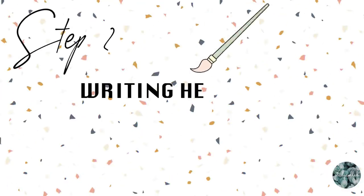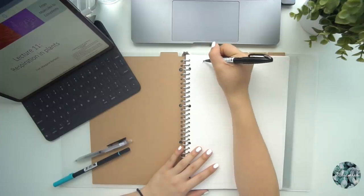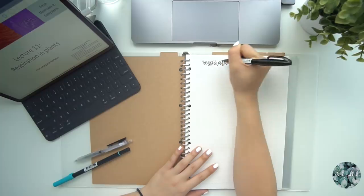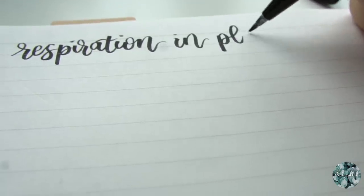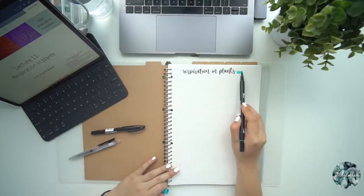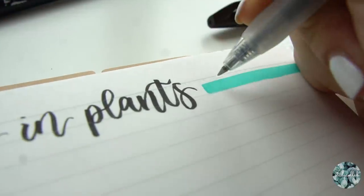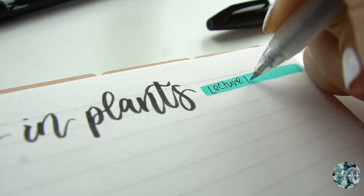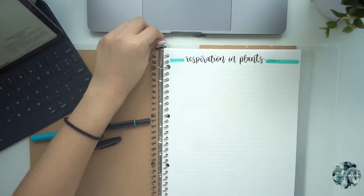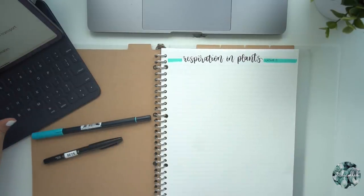Once I've got all my resources, the first thing I do is write the header. I almost always use the Pentel Touch brush pen to write the main header, centered at the top in brush lettering. The title is usually exactly the same as the lecture title, making it easy to cross-reference the slides. Then I take the Tombow Brush Marker and draw two lines on either side of the title, and write the lecture number in one of the highlighted strips — this makes it easy to organize and look back on topics later.